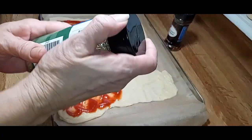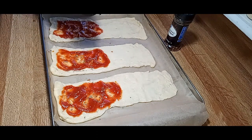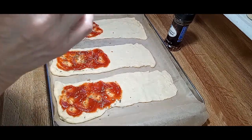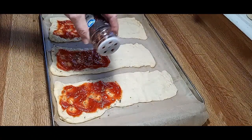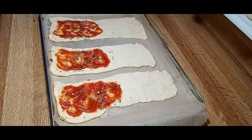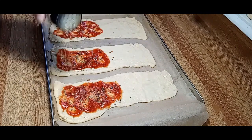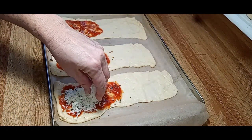Found my Italian seasoning — it was hiding from me. So we're gonna put just a little on top of the sauce. I like a little bit of crushed red flakes, not a lot. One more thing I forgot to grab — I truly love some garlic powder on mine. Trying to do it just like a pizza would be.